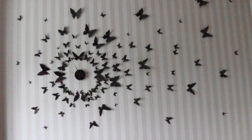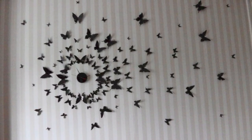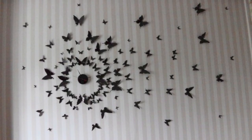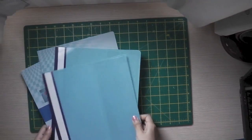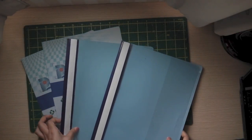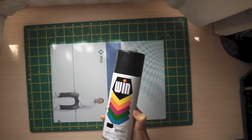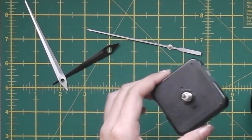If you want to know how to make this pretty clock wall art, please follow me through the steps. First of all, you need some folders — they can be whatever color you have. Then you need a spray can; I use black but you can use any color you prefer.